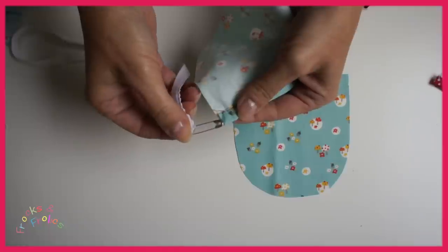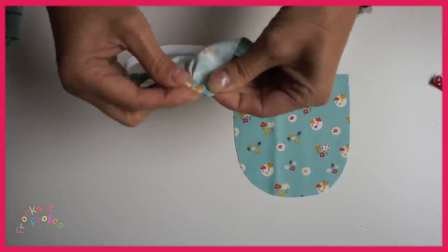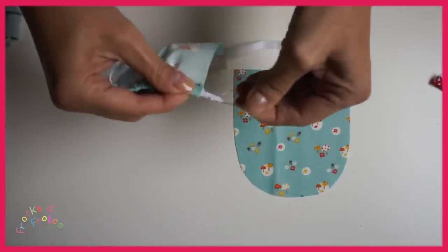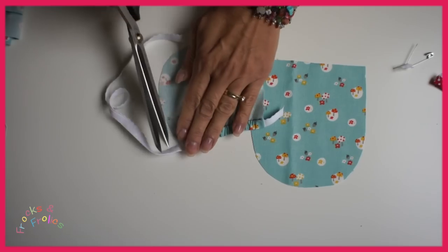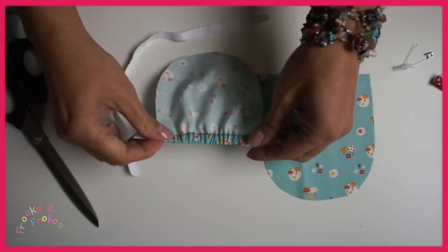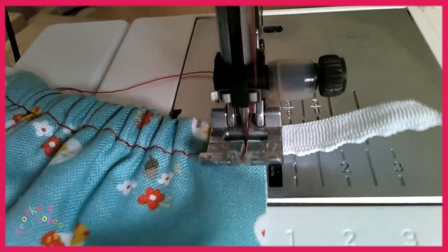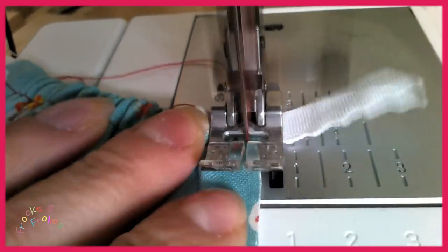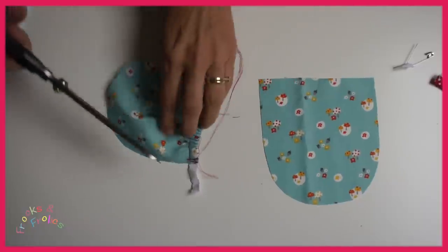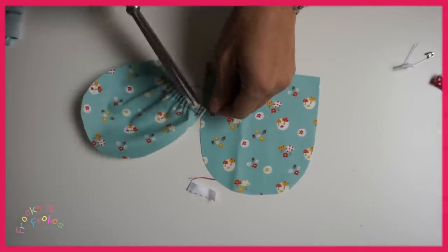Then we're going to take a safety pin, put the elastic on there and then go all the way through to the other side and pull. When you're happy with the amount that you've pulled, you cut off the elastic and then you stitch it into place in two places. That's really important because it can slip out — I've had that. So do it in two places, then cut off the rest of the elastic and we're now ready to bind it.